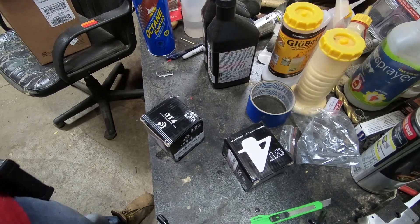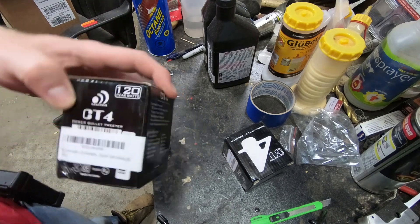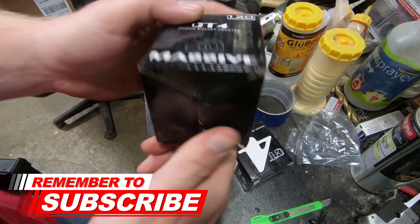What's up guys, welcome to another video. I'm sure you guys know if you're reading the title, this is another tweeter review. I'm working on some door panels and these will be going in there. These are the Massive Audio neodymium tweeters.